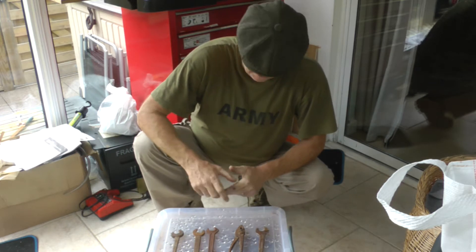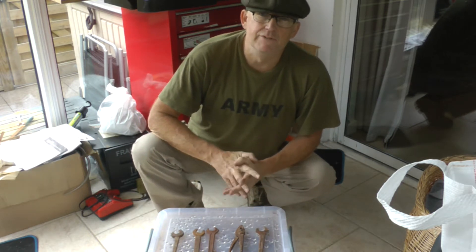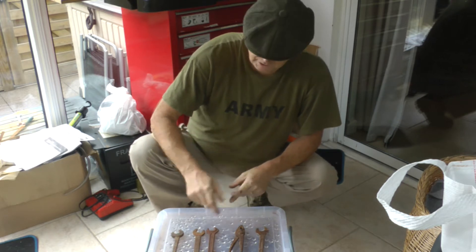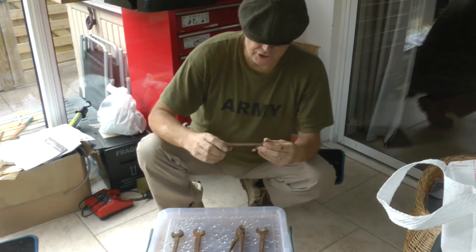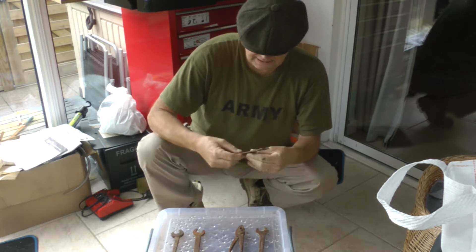Hi, welcome to another video. Today what we're going to do is some electrolytic rust removal of some tools which I've been given by the local Men's Shed to see if I can clean these up so they could use them.